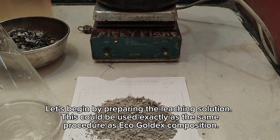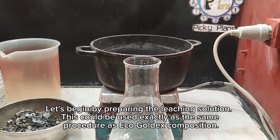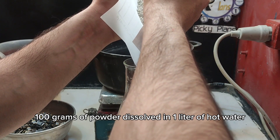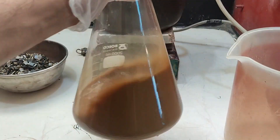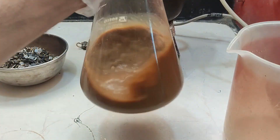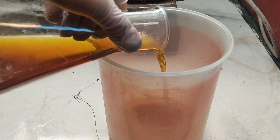Let's begin by preparing the leaching solution. This could be used exactly the same procedure as EcoGold leaching composition — 100 grams of powder dissolved in 1 liter of hot water. After the solution settles, the clean layer is decanted into the leaching vessel.